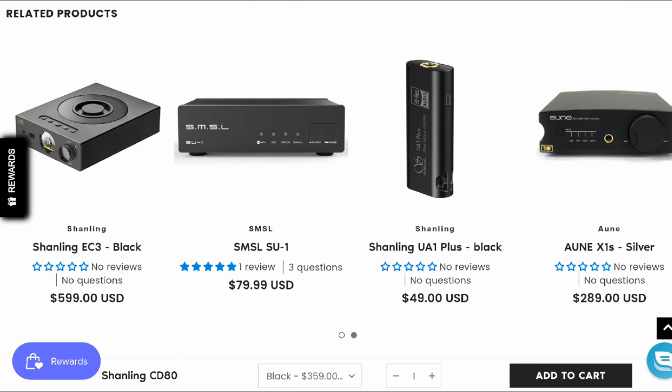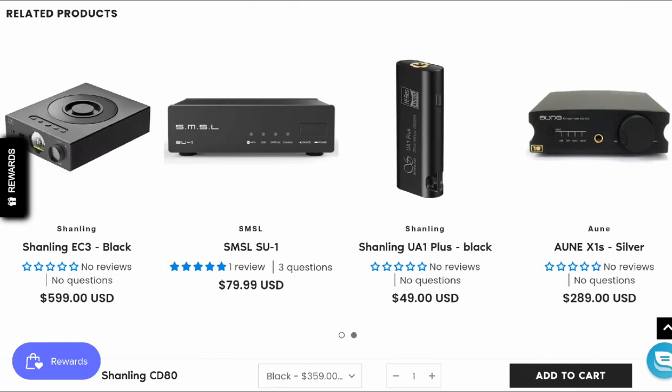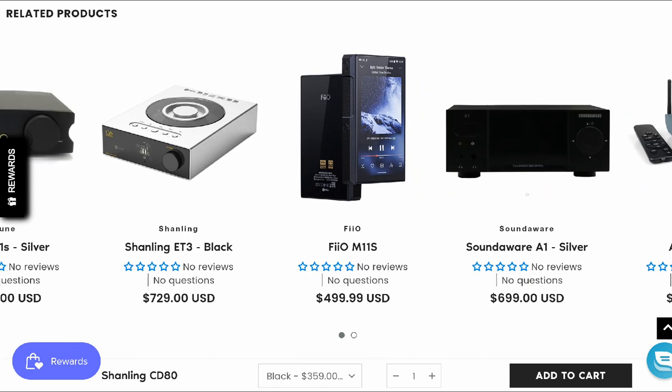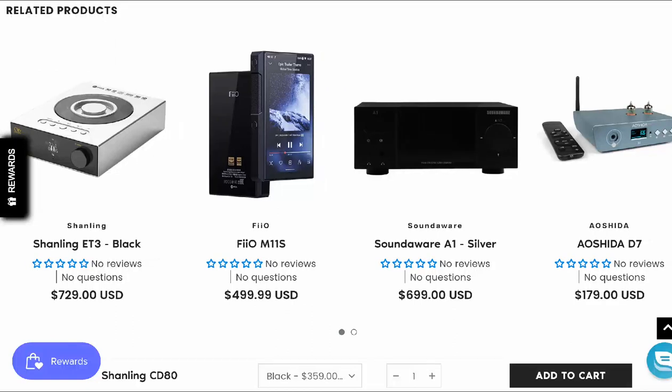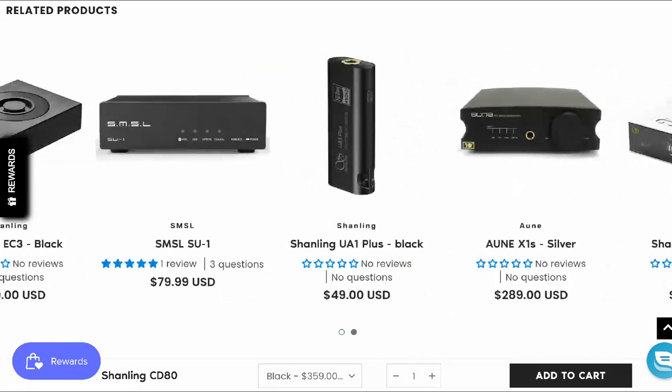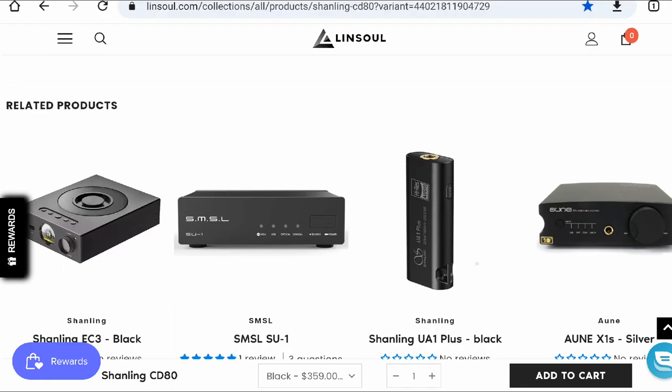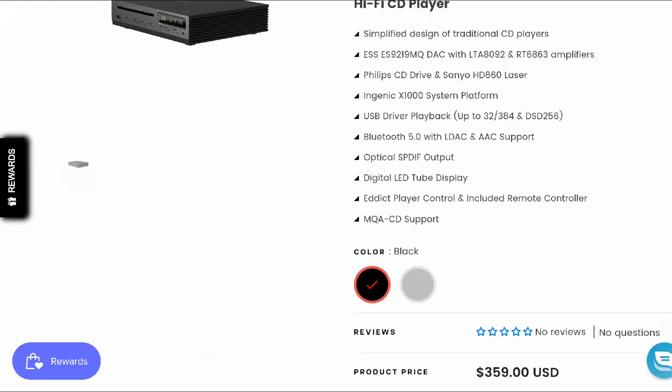One thing I've come to appreciate with Shanling is the fact that they keep releasing products that cost a lot, but they do offer quality. They release products like their ET3 and their latest EH3. Even their new UA1 is only fifty dollars — they just know how to make high-quality products, but they will charge you a lot. That's what they've done over the years and they continue to maintain this. This model is really good and has very good build quality.